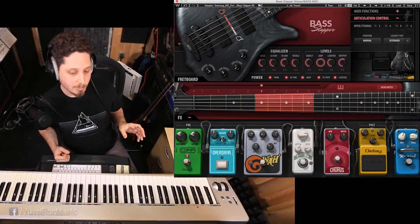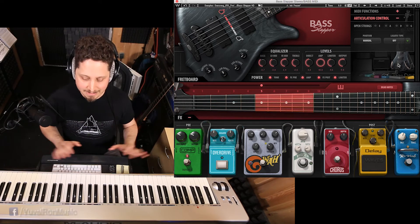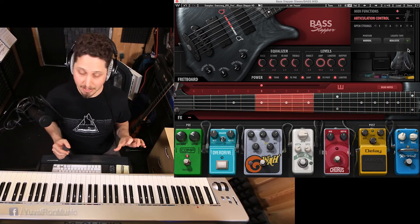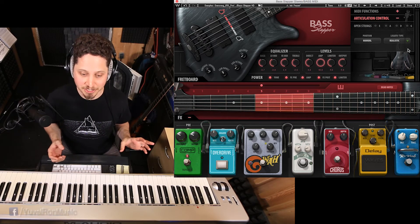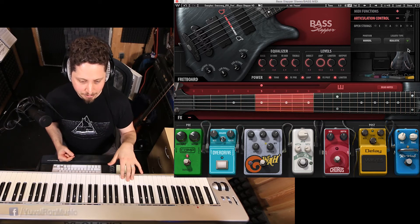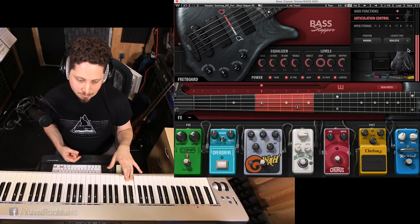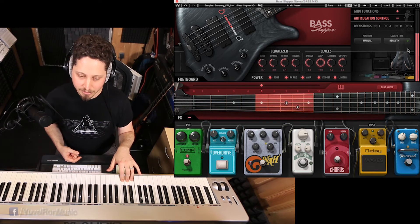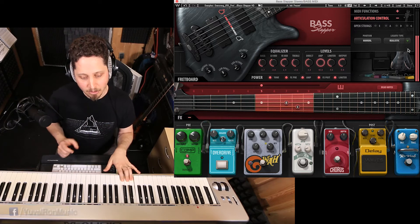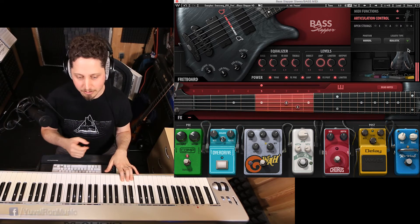Another really cool thing I discovered about this instrument is the legato modes. Until now I just used legato off — basically just 100% slap. But what happens if I use realistic legato? This means that the instrument is trying to apply some kind of bass player logic into the playing. For example, if I play a C and I'm on register number 5, and then I play a D — C and D would be slapped. But what happens if I play E now? You don't hear the slap, because there is legato applied. Only the first note played in the phrase on every string is being slapped; the others are played legato.